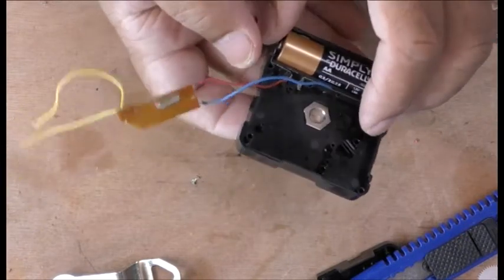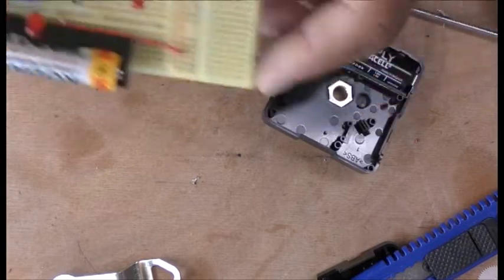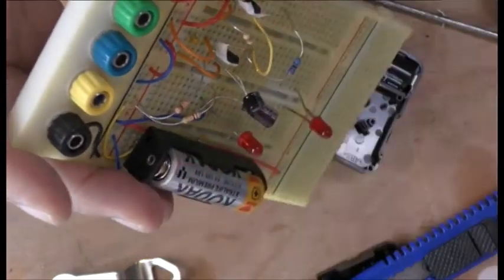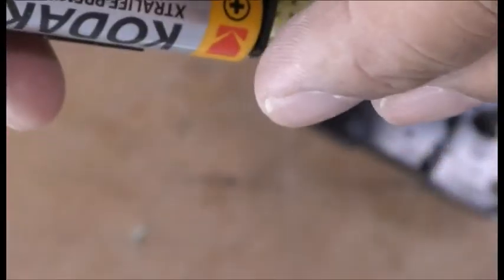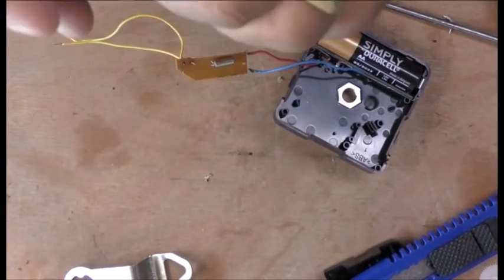This is 1.5 volts, and just to show you that the LED is working — I don't know if you can see it there — it should be flashing, but flashing very very low. It's flashing okay, so we're going to use this LED to just test it out a bit.